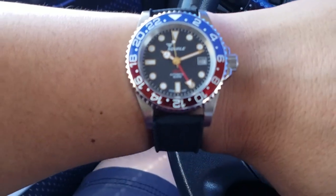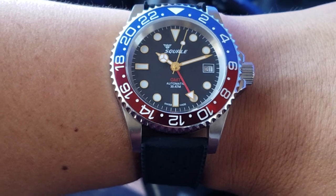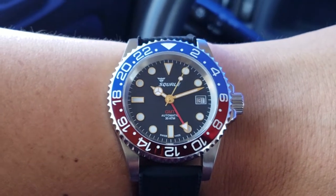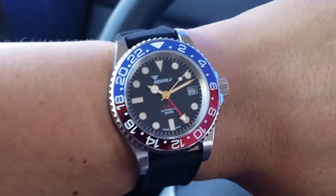What are you strapping? Again, it is the Squale 1545 30 Atmos Blue Red Ceramica GMT. I know it's a mouthful, but here it is.